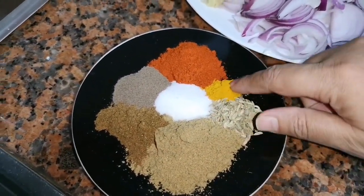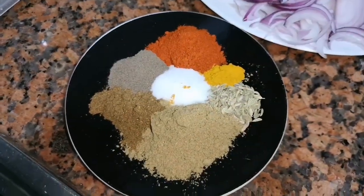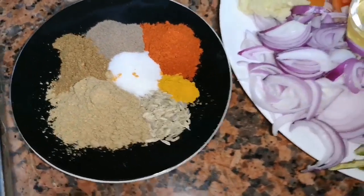The masalas needed are coriander powder, fennel seeds, turmeric powder, red chili powder, black pepper powder, garam masala and salt to taste.